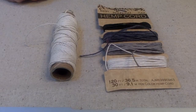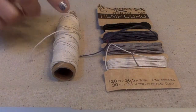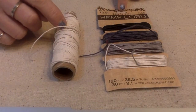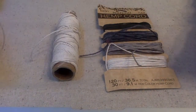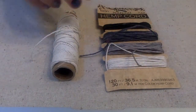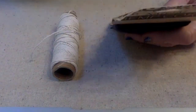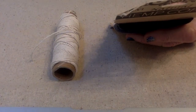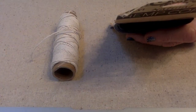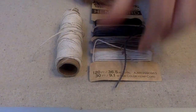Other ways you might see hemp are in these two fashions. These are actually a number 20, so they're twice the size of the one I was showing you earlier. You can get them in all different colors. I was reading the back of this — a little bit more information on hemp. It is a biodegradable and earth-friendly alternative to other synthetic cording. So it's all natural.